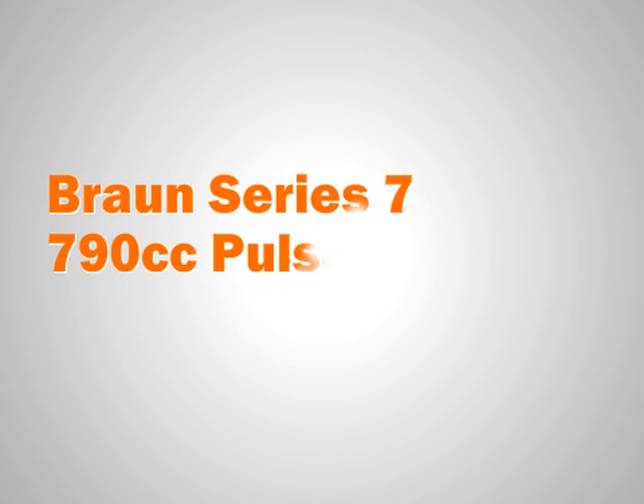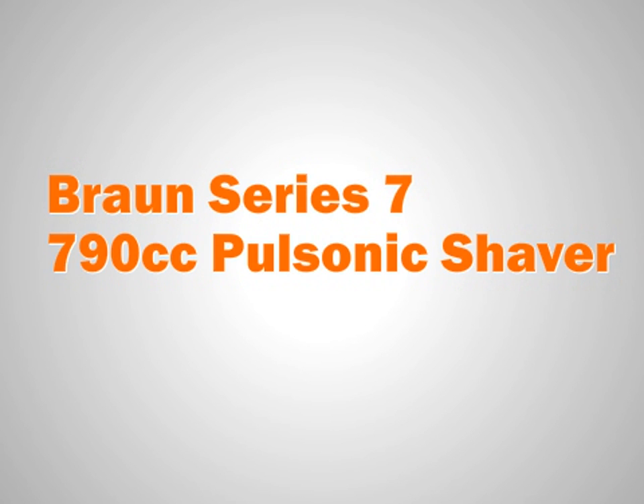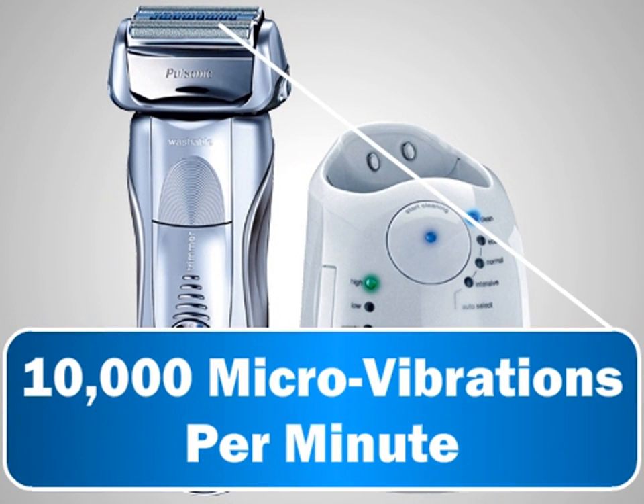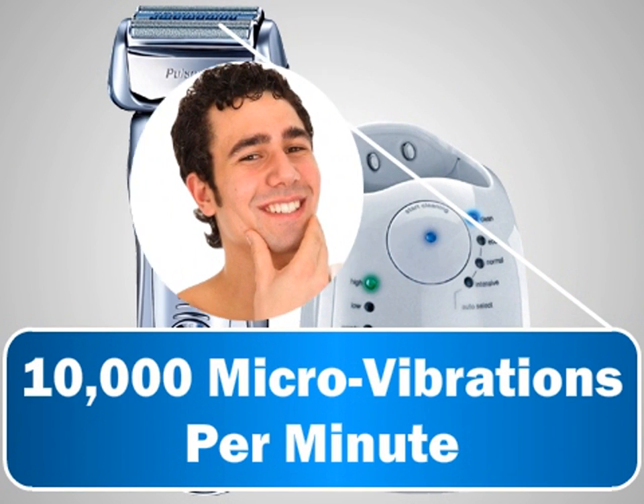The Bronze Series 7 790cc Pulsonic Shaver offers more than 10,000 micro vibrations per minute to capture the maximum amount of hairs with every stroke.